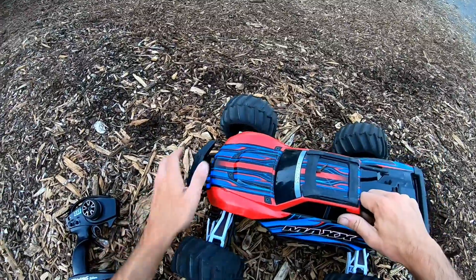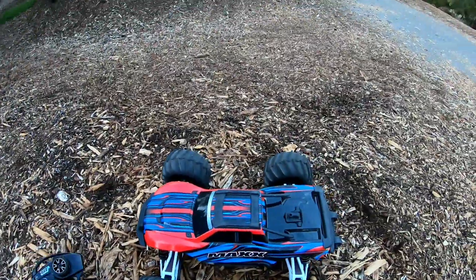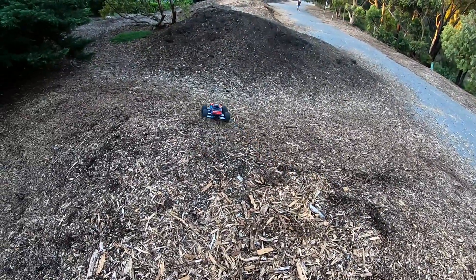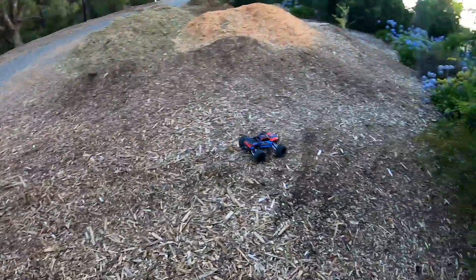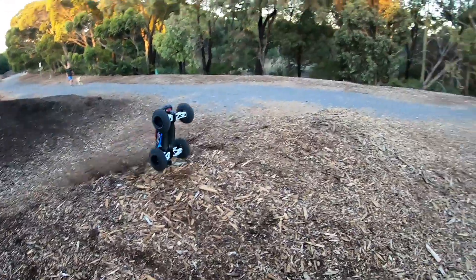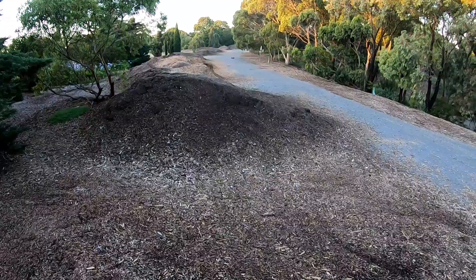All right, here we go guys, last battery. I just tightened up the wheels — they were a little bit loose, mainly the left side. I noticed the left side is always the one that loosens itself, obviously just the way the thread goes. Another 4,500 milliamp battery, should be enough power. I just don't seem to have that much runtime in this car. Yeah, that ramp over there — you need a decent run-up to get a decent jump off it with this car.